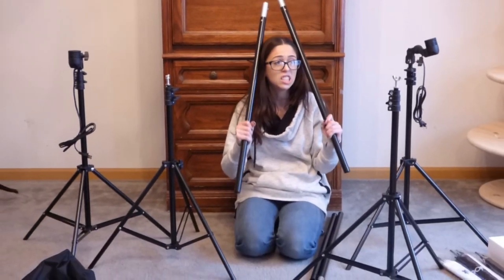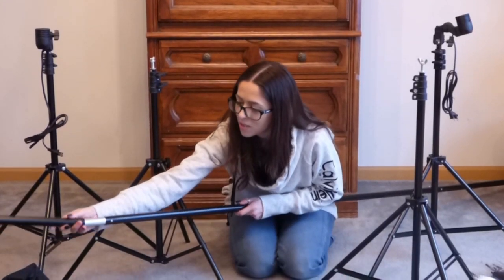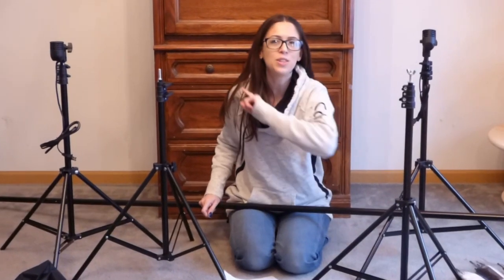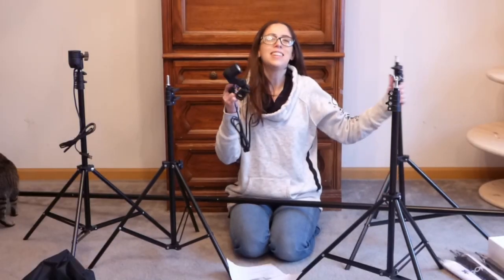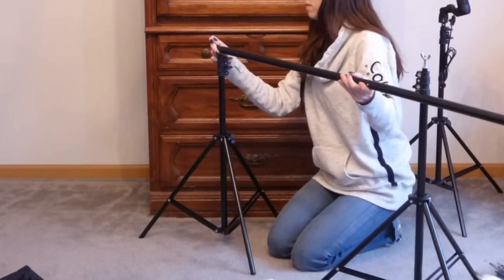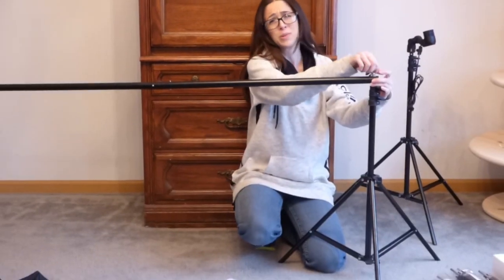How can you even see what that is? Now we're getting somewhere. Oh my god, it says so long. For those of you who can't figure it out just like me — the light thingies go on this thingy and this thingy goes on that thingy. How could you not understand? Simple. I really hope I'm doing this correctly.